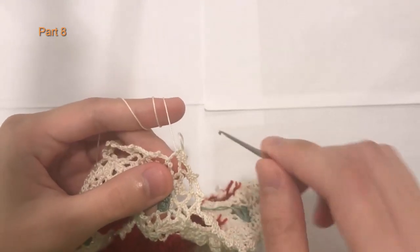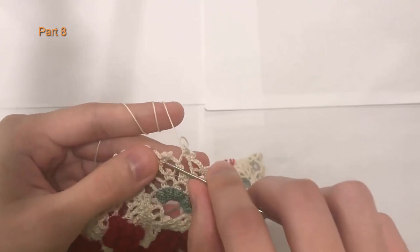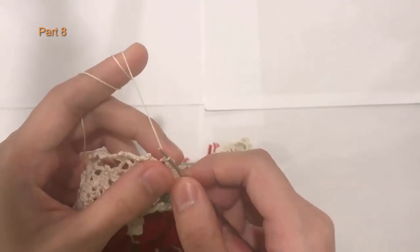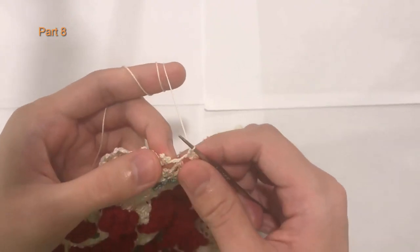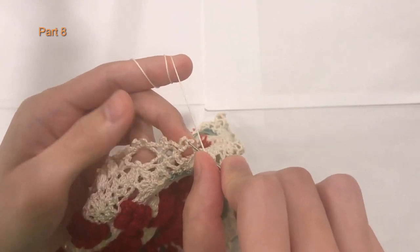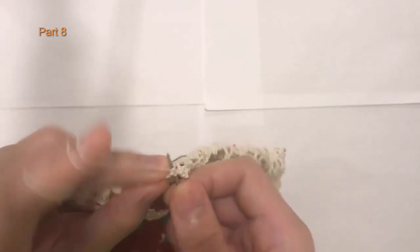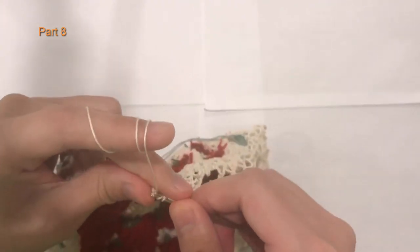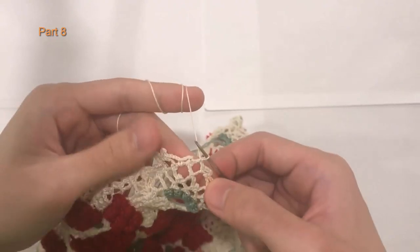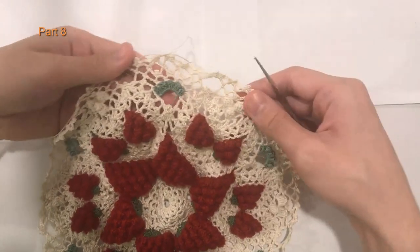So here we are at the end of round 24. I finished my last loop here, did my single crochet, and now I have to connect it to the beginning single crochet of the round. To do that, I will chain one and do a double crochet in the first single crochet to form our last chain space. So here's the single crochet — I will do a double crochet into there. And this creates our last chain space. This is what it looks like.